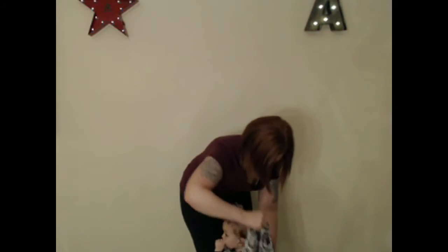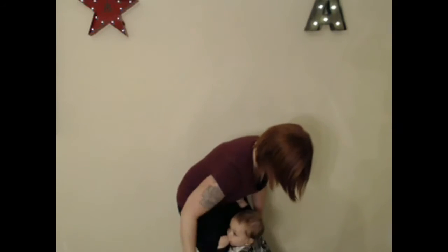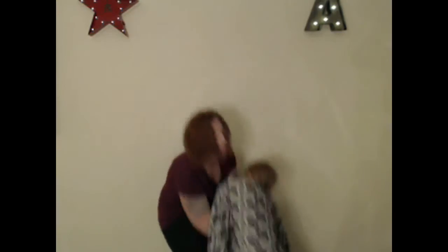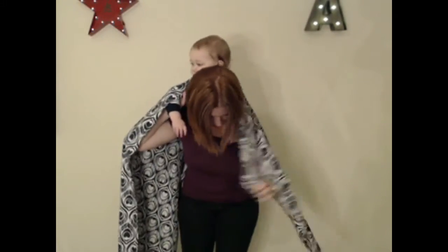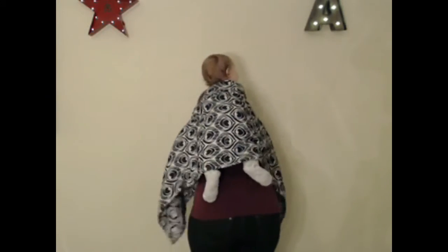I place that part on baby's back, then I use the Superman method to get him up nice and high, and then I take the top rails and place them under my chin.